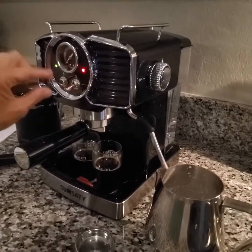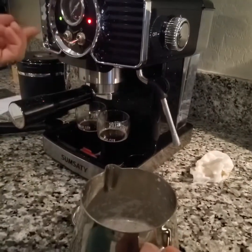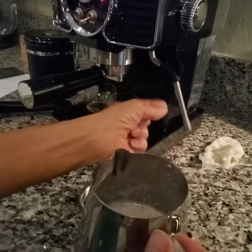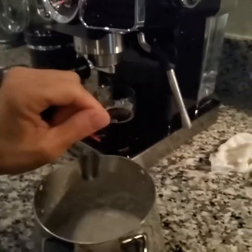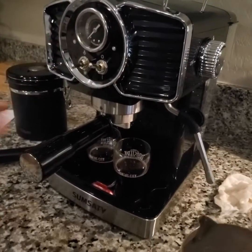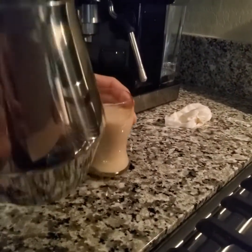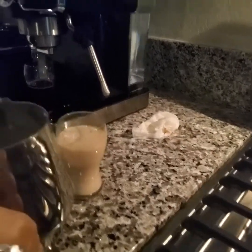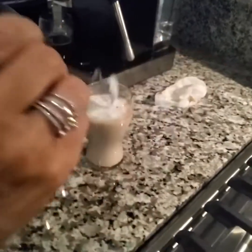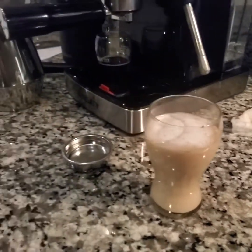That is pretty much all there is to it. The instructions also cover cleaning — you definitely want to clean this every time right away. You can run hot water through it; it tells you how to do that. You want to clear out any milk residue because you don't want milk to dry in the steam wand — it's going to plug it up, and it's going to be hard to get off. So clean it every time. I'm going to turn that back off and put it back in neutral. If I wanted to, I could scoop some foam on top — get some nice foam going. That's kind of a blonde espresso, or cappuccino. I hope the review was helpful. Thanks so much for watching. Take good care.